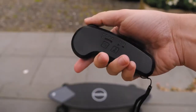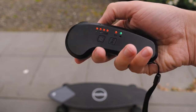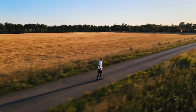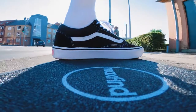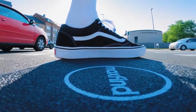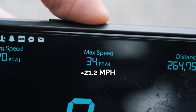As for the top speed, it was a little harder to test because the controller itself doesn't have any LED display, which I think is something it kind of lacks here on the Max Find 2 Pro. So I had to use a speedometer app on my phone to test it out, so there may be slight inconsistencies. But according to this app, I was able to get 34 kilometers an hour, which is around 21.2 miles per hour. So I'm pretty happy with that.